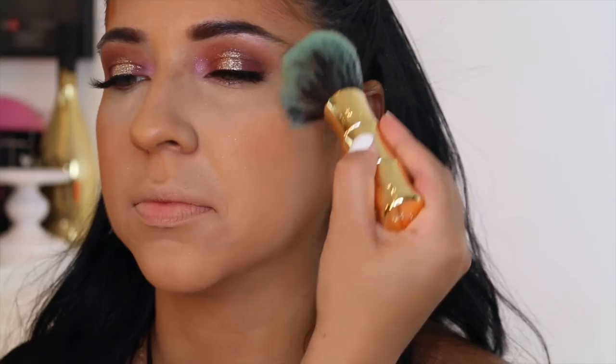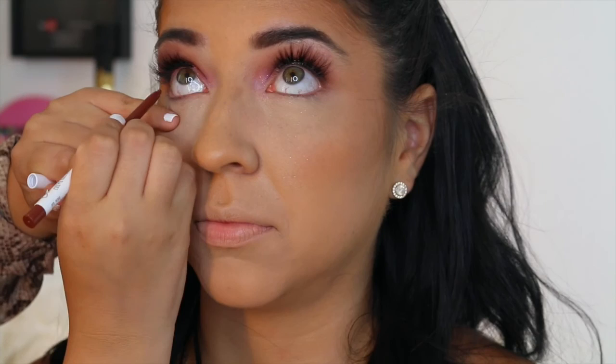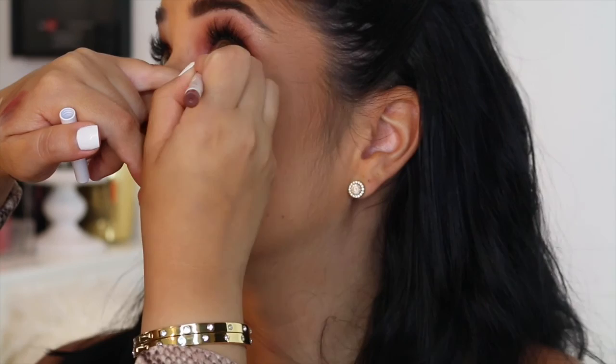Now I'm using a Makeup Geek blush — it's a nice peachy color. I love Makeup Geek blushes: they're nice, matte, and pigmented. I'm using a Too Faced brush — the Hoola blush brush — and I love it. Now I'm using the ColourPop Kathleen Lights collaboration eye pencil. I love it — it's a nice rustic brown.